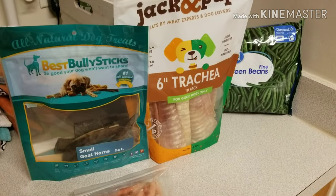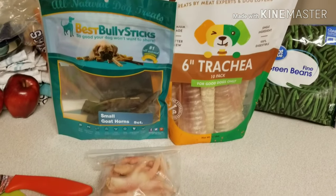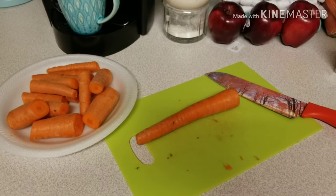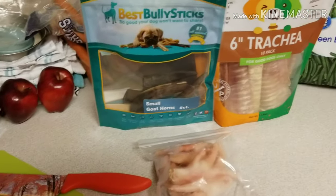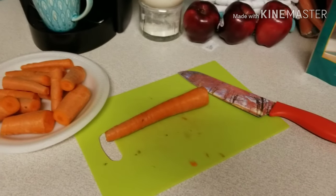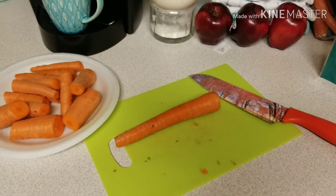Hey everybody, it's Allie from Padfoot Palms. I see it posted all the time — people are concerned because their puppies are holding on to their puppy teeth and they'd like to know some tips or tricks to get those puppy teeth loose. So I wanted to make a quick video to give you guys some ideas on natural options you can do to loosen up those puppy teeth.